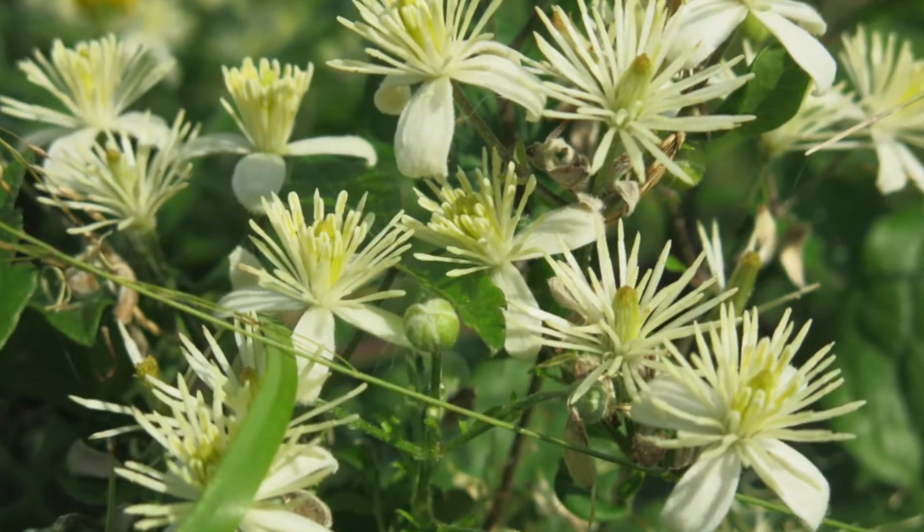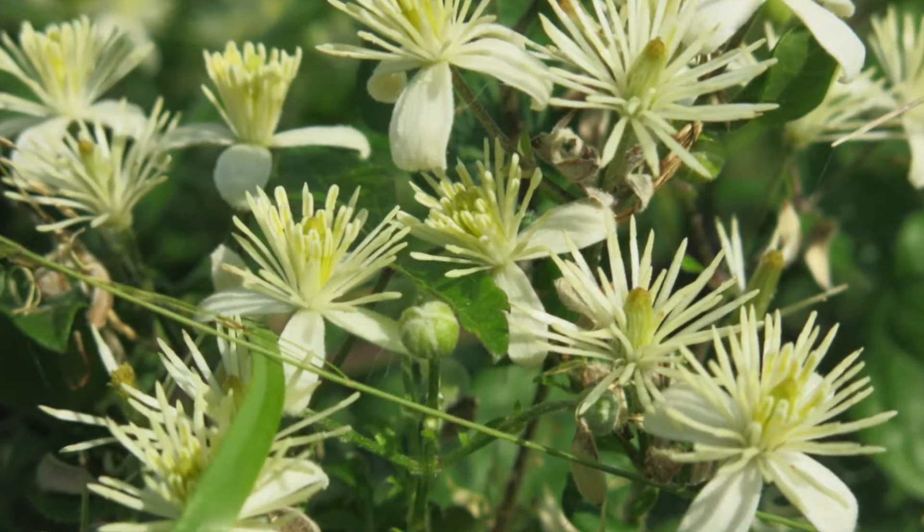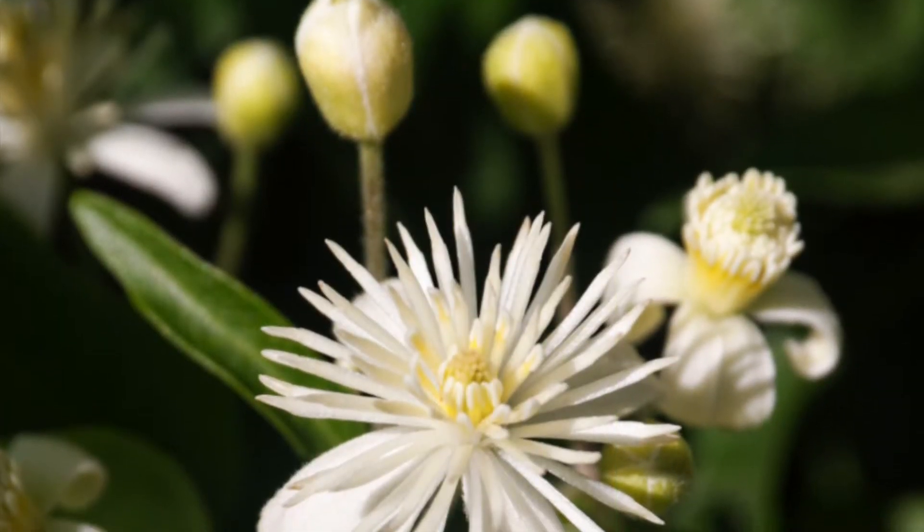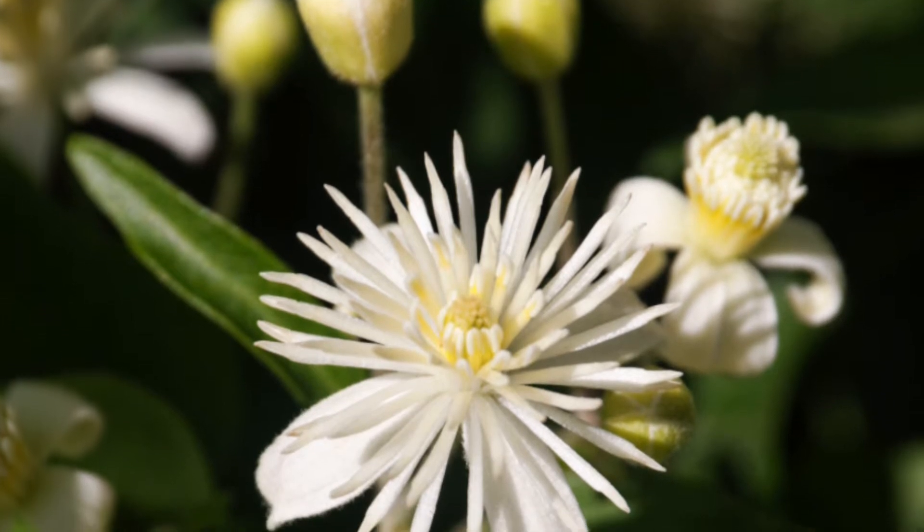The flowers smell rather like hawthorn. There is no nectar, but the abundant pollen is sought by numerous bees, wasps and hoverflies at a time of year when supplies are scarce.